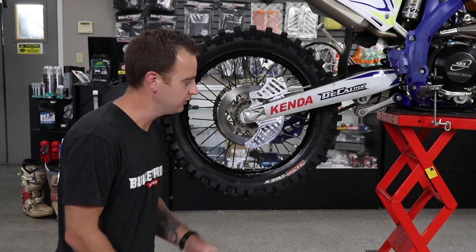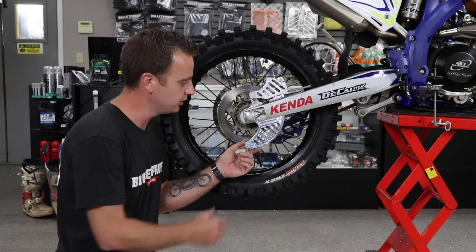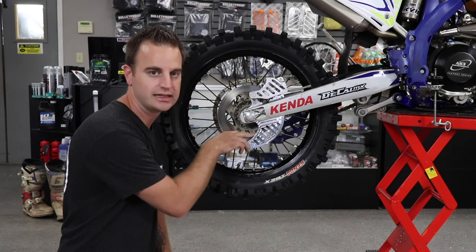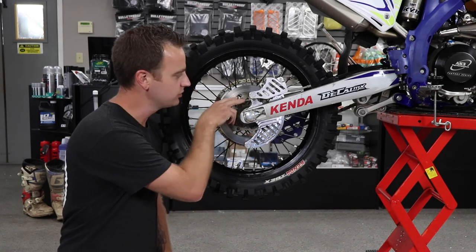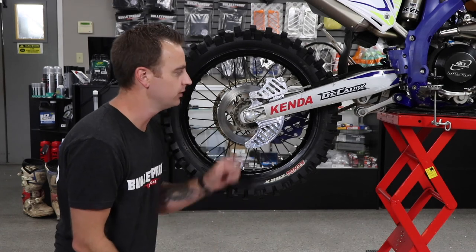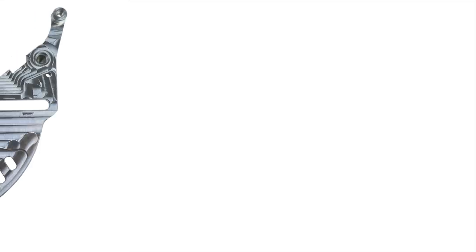We have a newer design this year — we've lightened up the rear end of the shark fin a little bit. We've removed some material that didn't take any hit, and we've also added a couple tabs to the top section of the rear disc guard to allow the fitment of our new brake caliper guard.